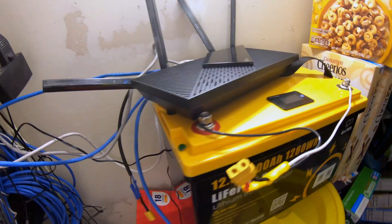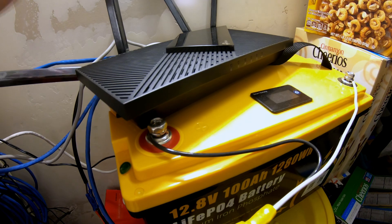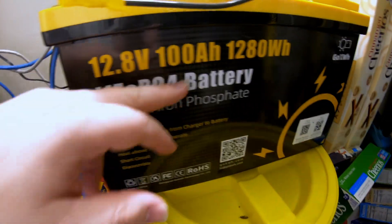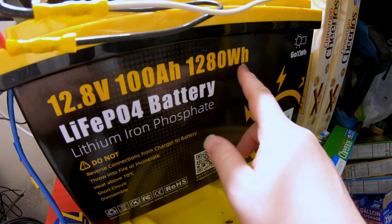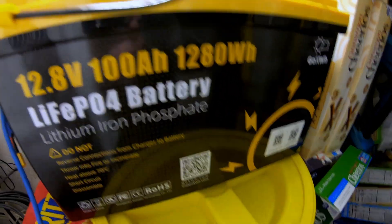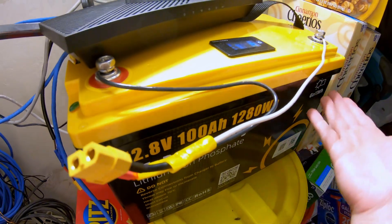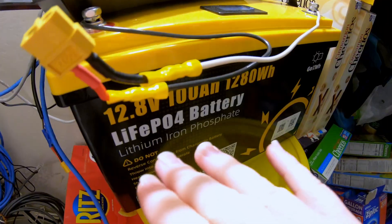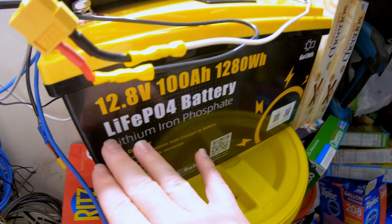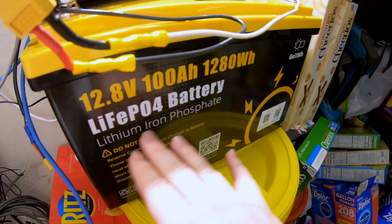Okay, here's way number three — this is probably going to be the most efficient, longest running, and cheapest solution if you want something just dedicated to run this for extended periods of time. This is a 12-volt 100 amp-hour battery, so it has a capacity of 1,280 watt-hours — actually a little more capacity than the power station we were using. As you can see, we're at 100% state of charge. And what's going to make this even more efficient is because it's a lithium iron phosphate battery, its voltage stays very consistent throughout the entire discharge until the very end when it drops. So we're going to get a very nice feed of power into this router for pretty much the entire lifespan of this battery.